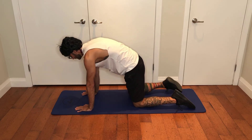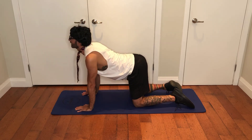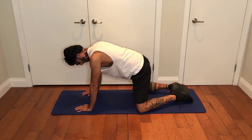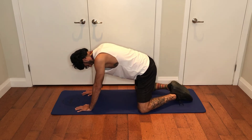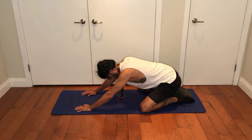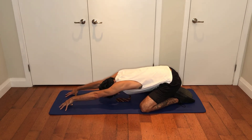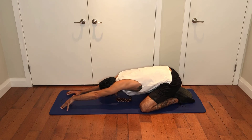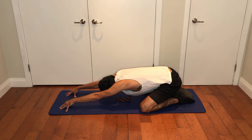One more time — breathe in, and breathe out. Take your knees and bring them as far to the sides of the mat as you can. Bring your feet together — we're going to do what's called Child's Pose. Lean back onto your feet and extend your arms as far in front of you as you can. I like to keep my fingers firmly planted on the mat, though some people prefer hands flat — it's up to you, whatever feels good. Take a couple of deep breaths in, breathe out, deep breath in, and then breathe out.